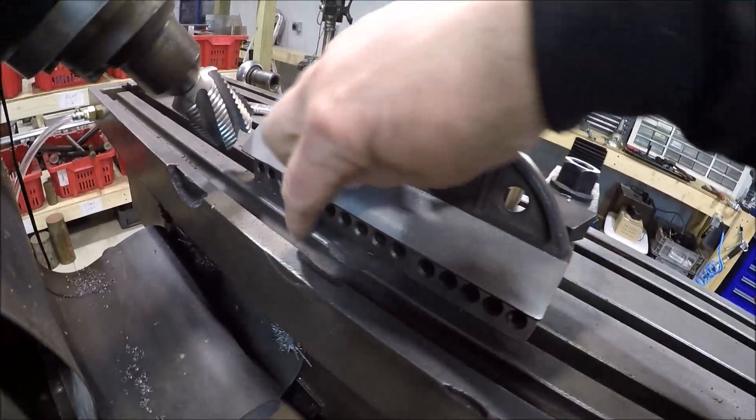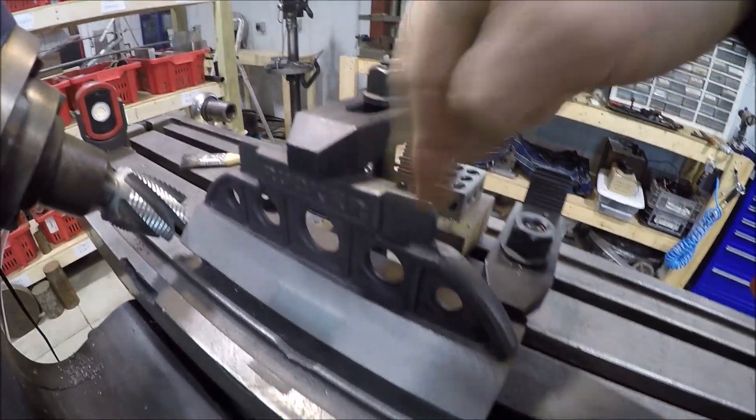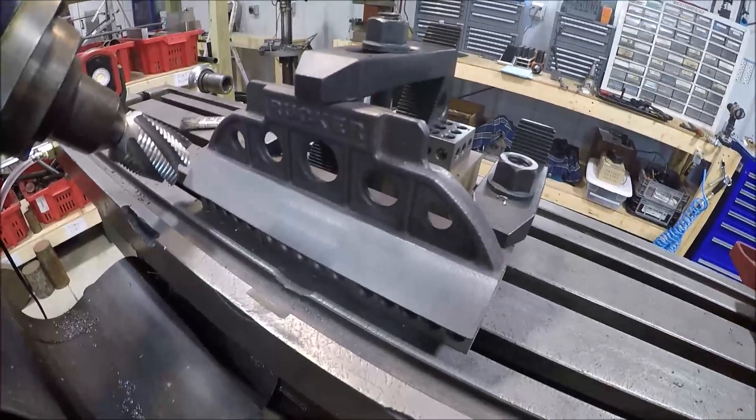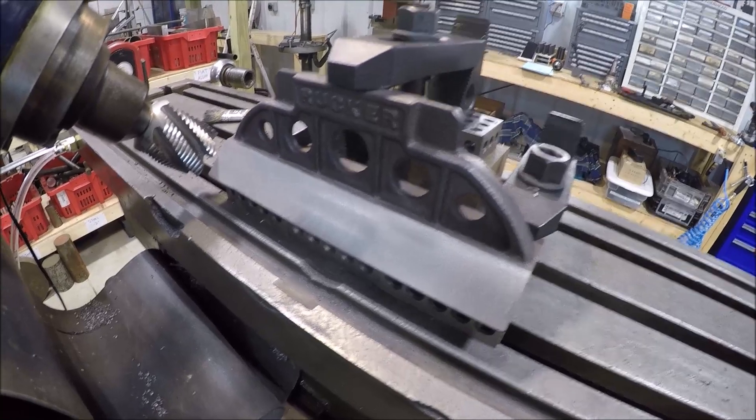I think what I'll do now is get it out, just need to turn it on its side and kiss this edge here, and then of course we need to kiss this top, and the milling will be done. Let me get that knocked out off camera and meet you over at the surface grinder.